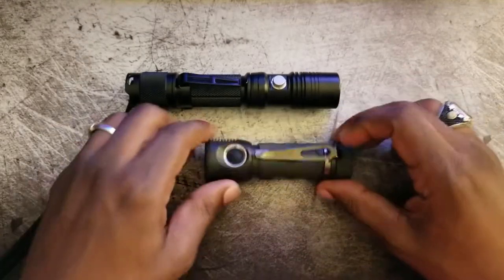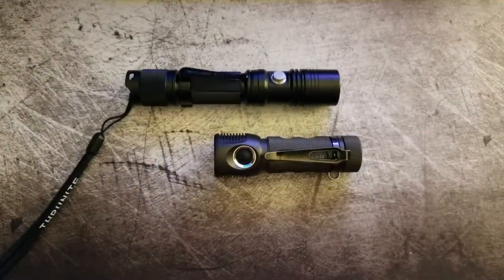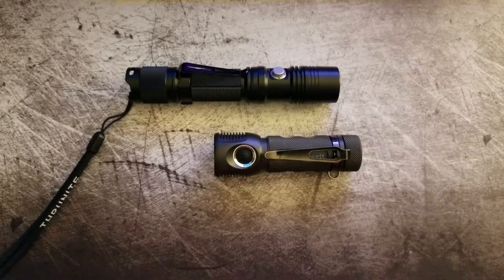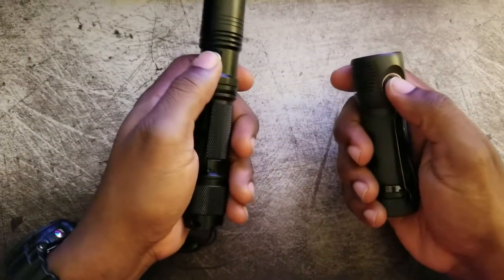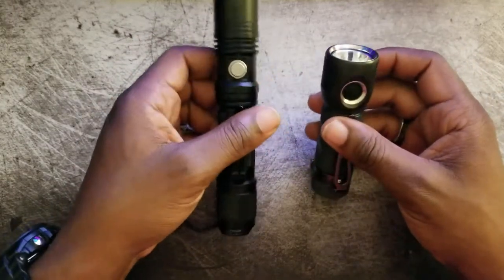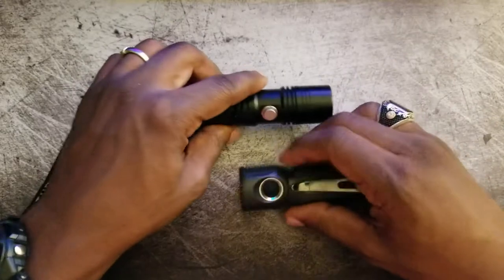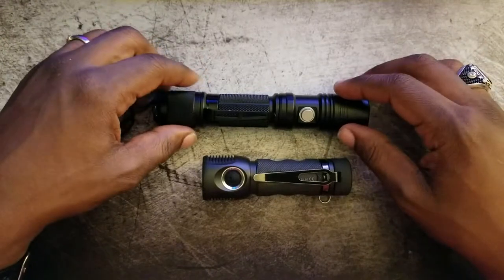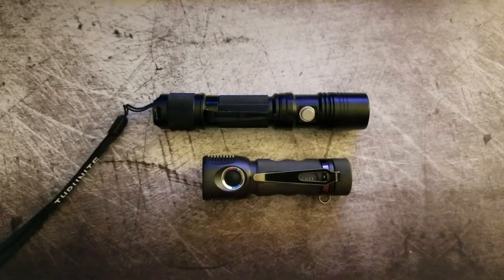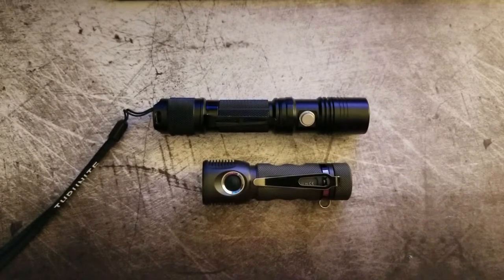That's all I have for this overview. I will be doing some beam shots later tonight, testing how much it floods versus how far it throws in meters, and I'll compare it with the TN12 to see who comes out on top. But for right now, welcome this light to the family — definitely a good purchase and a good pickup. I'm very impressed with Zebralight and I look forward to spending time with it going forward. Thank you.